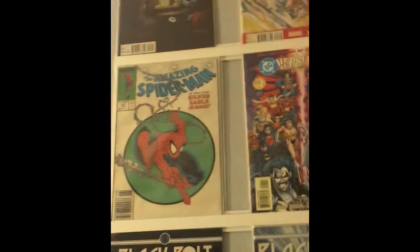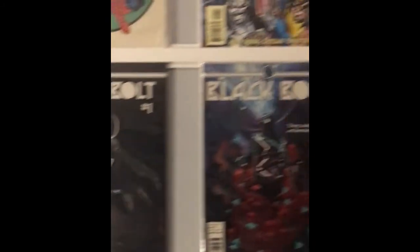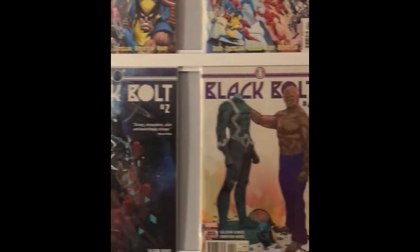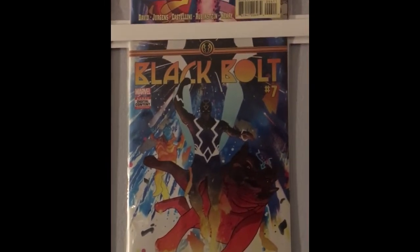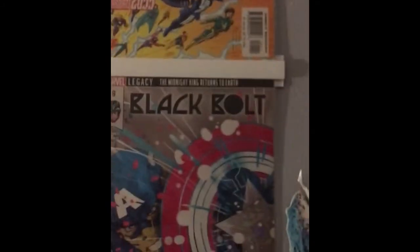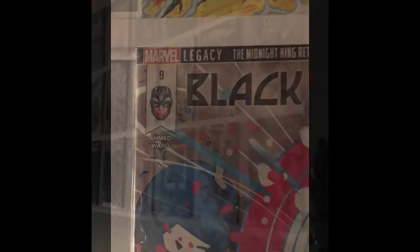I also have The Amazing Spider-Man number 301, a Todd McFarlane-illustrated comic right after the famous issue 300. Then I have the Black Bolt series — some of my favorite covers, including one featuring the Absorbing Man and another with Lockjaw, since Lockjaw and Black Bolt are related. There's also a Captain America cover, and in the reflection you can kind of see Black Bolt — that's a Marvel Legacy one as well.